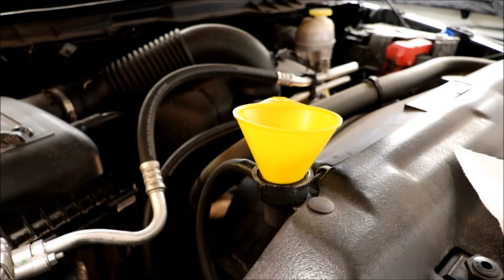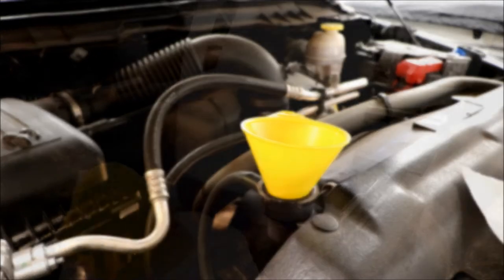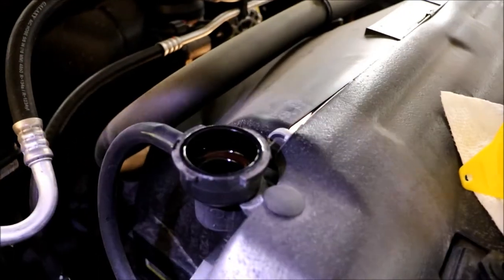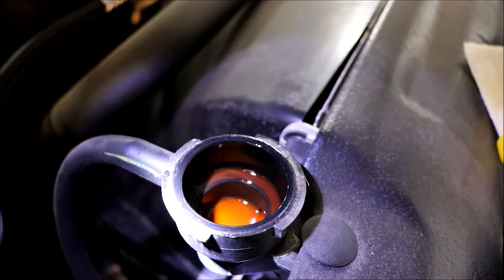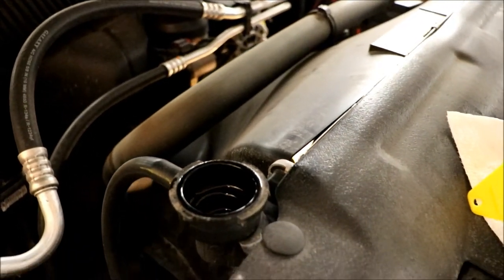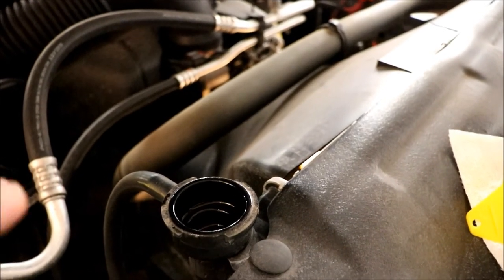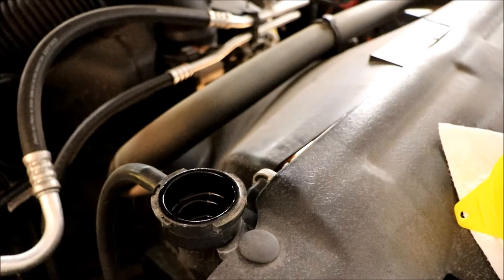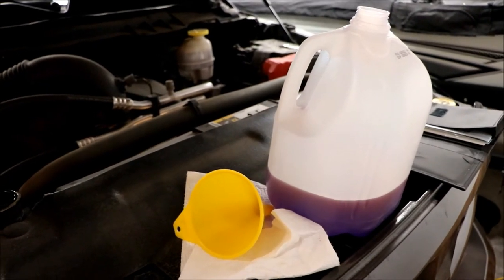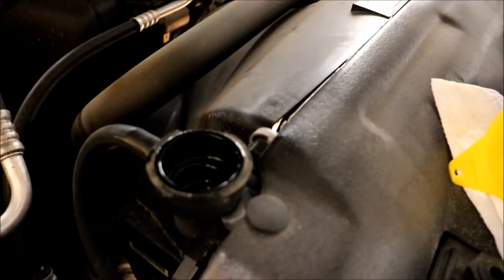I'm just going to use a funnel and pour it in — I don't think you need to watch me pour it, so we'll skip that step. I'll pour it in and then check it afterwards. So that's what I have left. If we take a look in here, it's pretty full. I've been squeezing the top radiator hose and I did get some air out. You could see a couple times there'd be some bubbles coming up and then the level would go down a little bit. There was one time there must have been a decent-sized air bubble because it dropped quite a bit. I'm guessing I've got about a quart left.